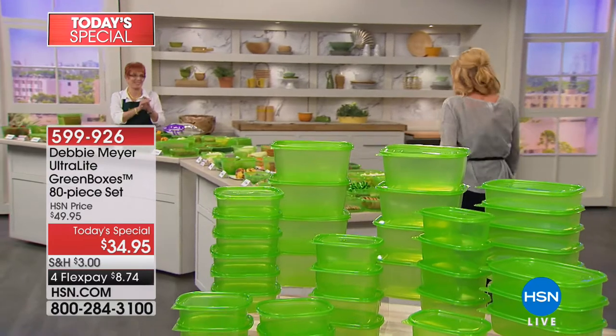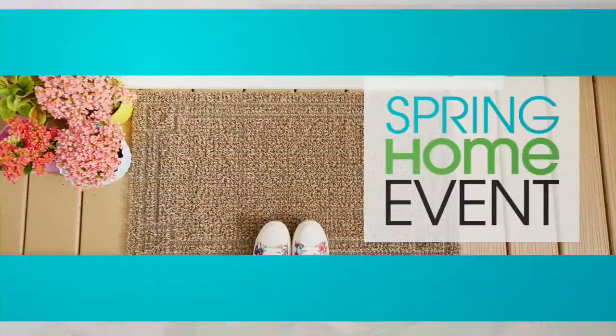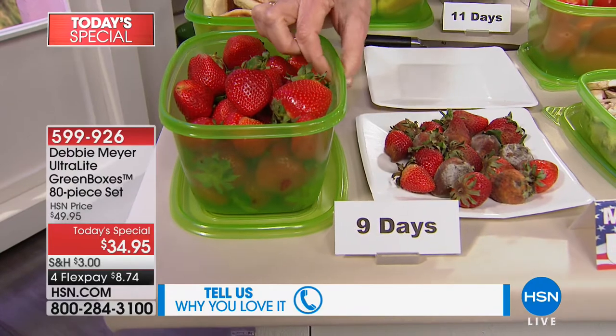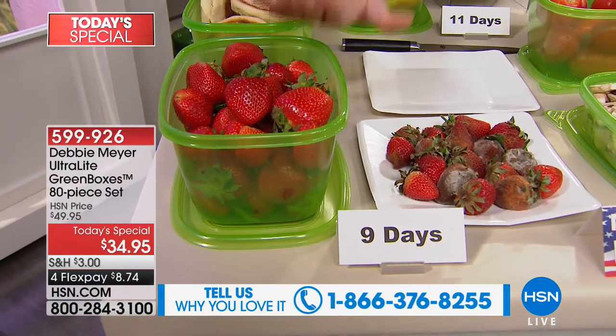Hello, Susie, welcome back. We were trying to do some calculations earlier, and we figured out that tens of millions of individual green boxes have been sold — and that is amazing. Why do you think that is? Because they work. They work very simply because of my proprietary formula of natural ingredients that are part of the box. It's part of the construction of the box. It is not a lining, it is not a coating. You cannot wash out or wear out their effectiveness.